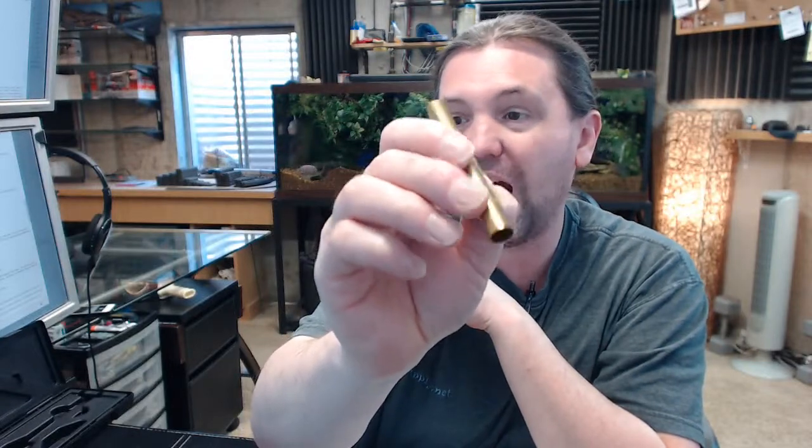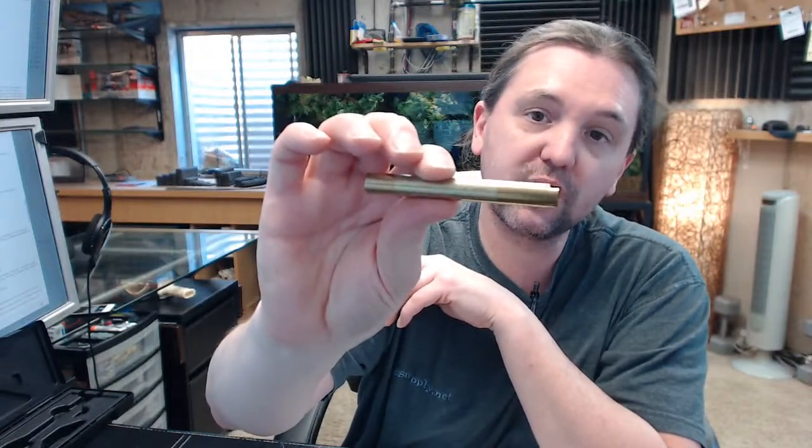This is a hollow plug follower; they are .395 inch size.